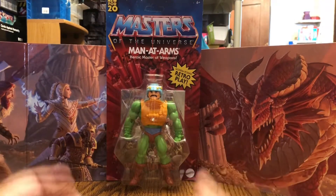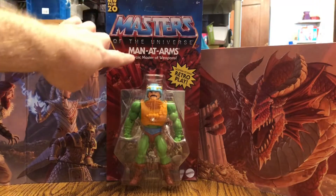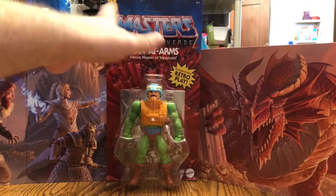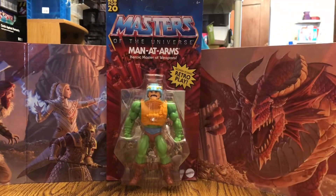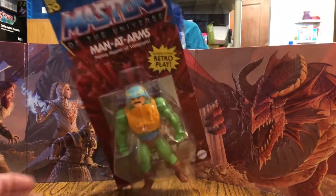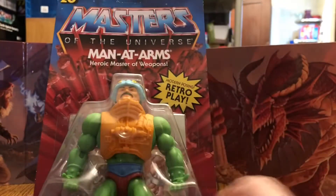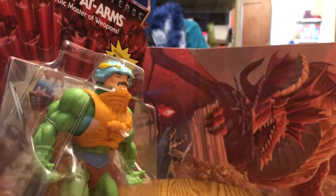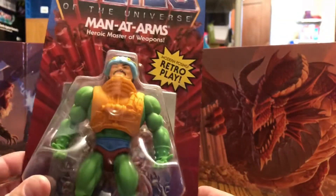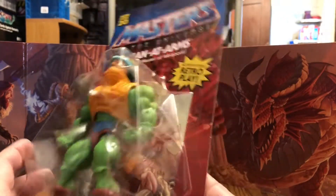Sorry Midtown Collector fans, but we do have that Masters of the Universe logo which is inspired by the vintage packaging, and we have the modern retro posing play display. The figure is clearly displayed in the bubble, and we have that inverted bubble right here, which is awesome — it harkens back to that vintage figure with the packaging.